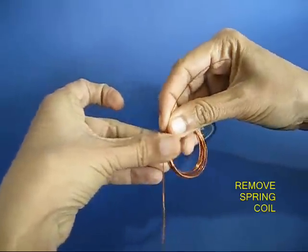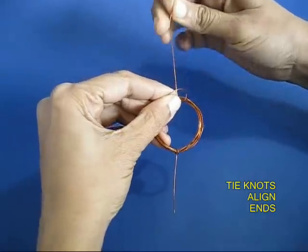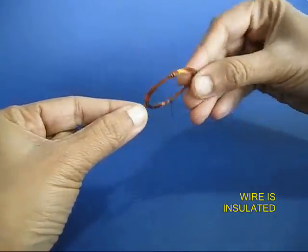Remove the coil. It will look like a spring. Then tie knots on the two ends and pull them out, so the coil will become like a circle with two ends.